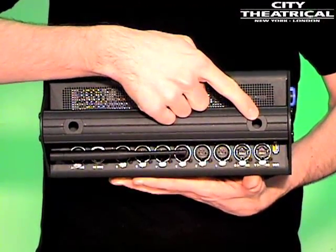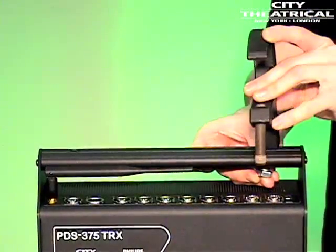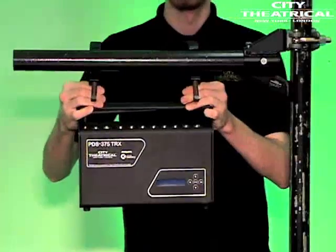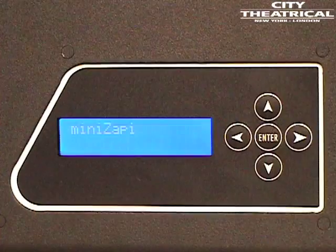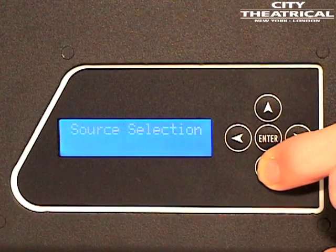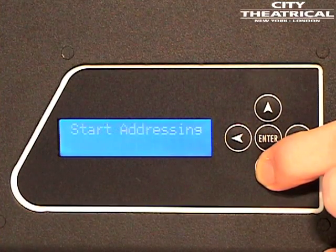It also has an integrated aluminum handle that doubles as the mounting position for hanging hardware. Simply install half-inch hardware like C-clamps or other suitable hardware to hang the unit on pipe or truss. For complete information on PDS-375 TRX menu operation, features and compliance, contact CTI or consult the user's manual.